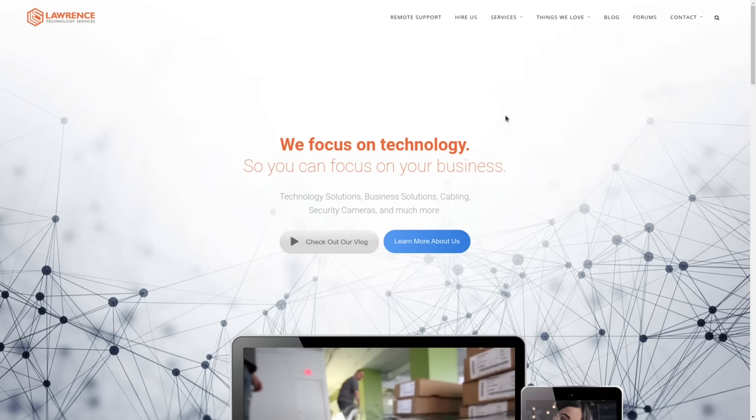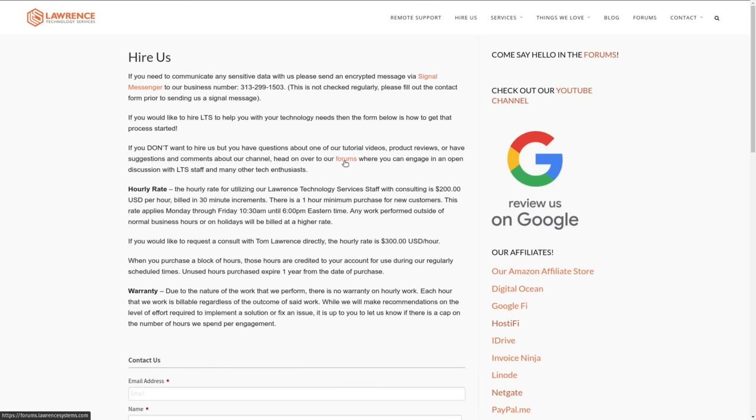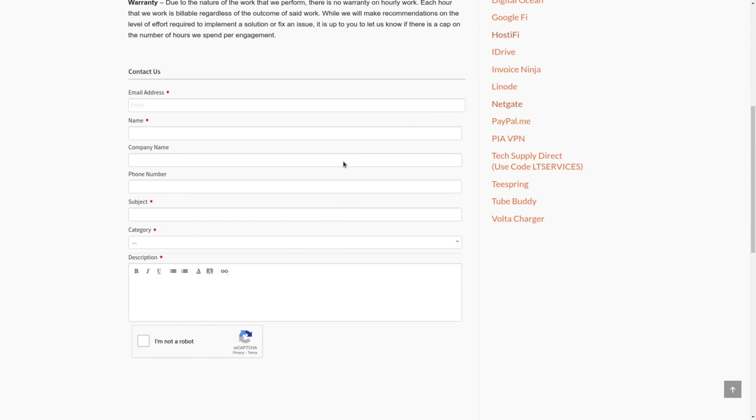Before we dive into the details of the video, if you want to learn more about me and my company, head over to lawrencesystems.com. If you'd like to hire us for a project, there's a Hire Us button right at the top. If you'd like to hire us for network consulting or Unify consulting, that's where you do that. If you want to support this channel in other ways, there's affiliate links below to get you deals and discounts on products and services we talk about on this channel.